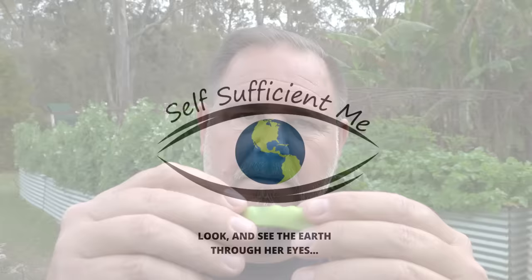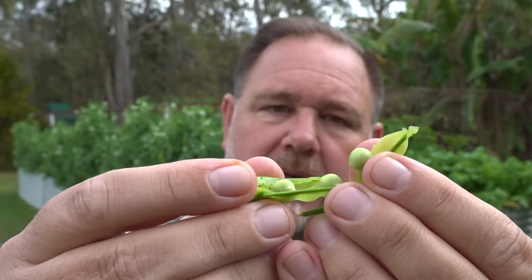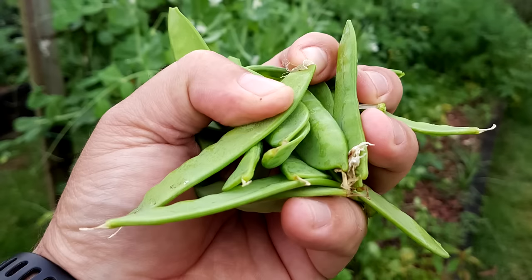Speaking about shelling peas, you technically don't grow snow peas to shell, but you can. More about that intriguing point later. Snow peas are usually grown to eat whole and are remarkably similar to sugar snap peas. Sugar snap peas are actually a cross between snow peas and regular peas.